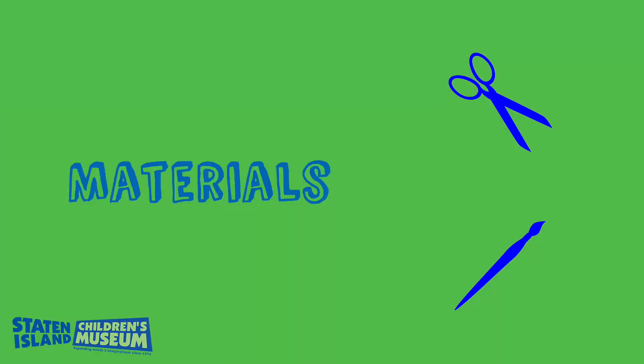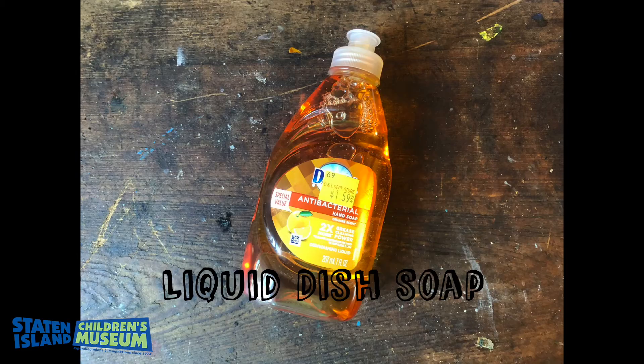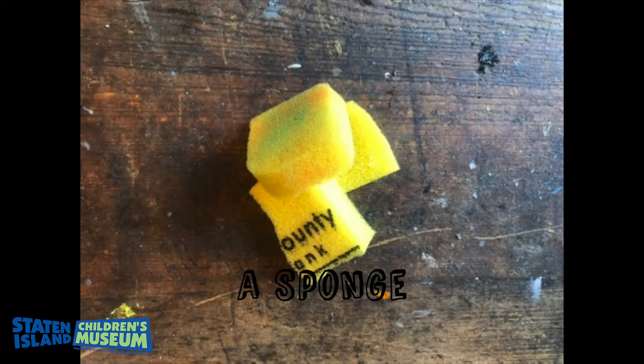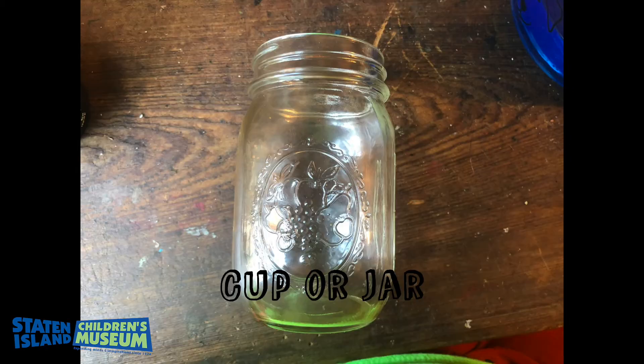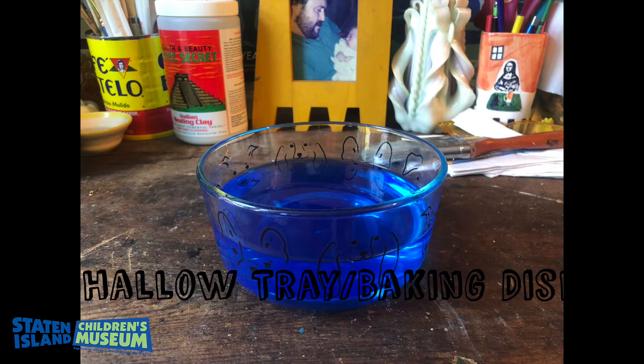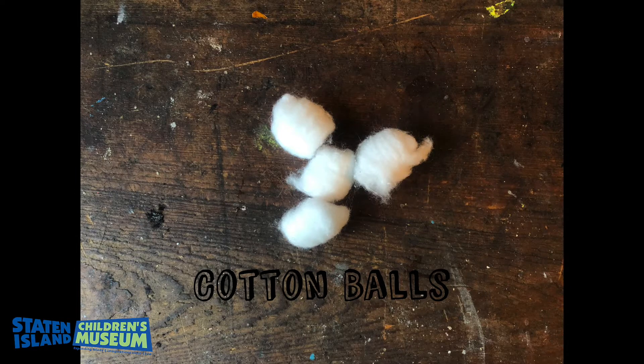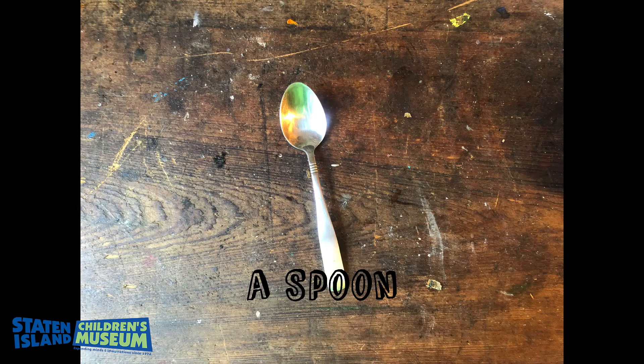For materials, you're going to need the following things: oil — any type of vegetable oil; soap — I'm using Dawn dish soap; sponges — these are some old ones that I cut up; a mason jar, or any type of jar that you could scoop stuff into; corn starch; a shallow tray or baking dish with water; some cotton balls; and a spoon.